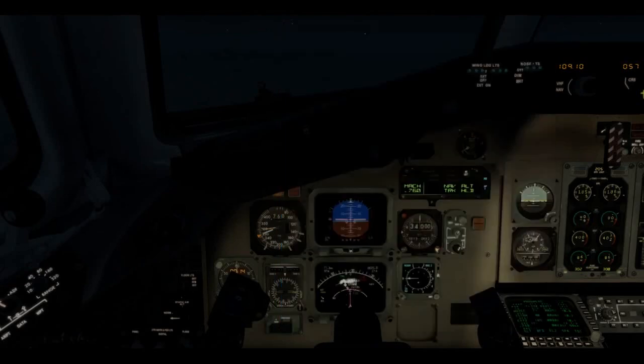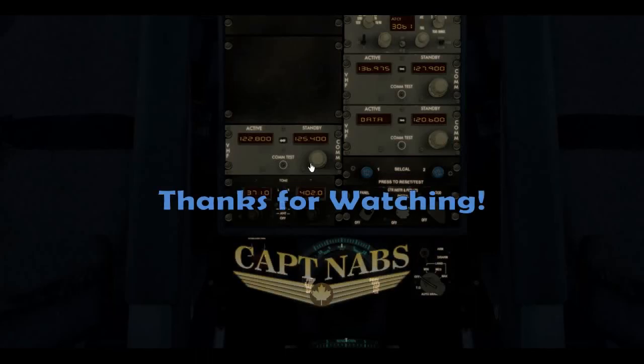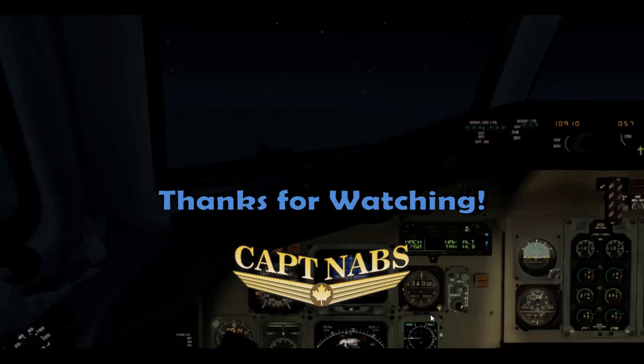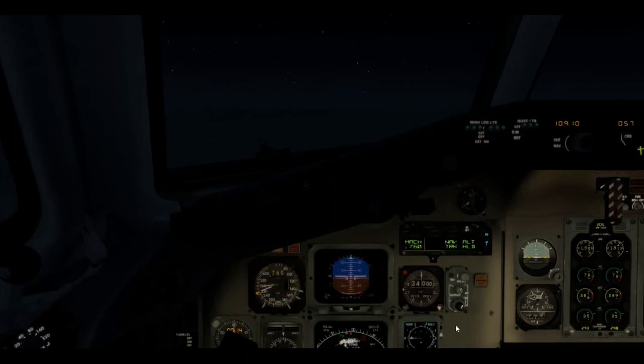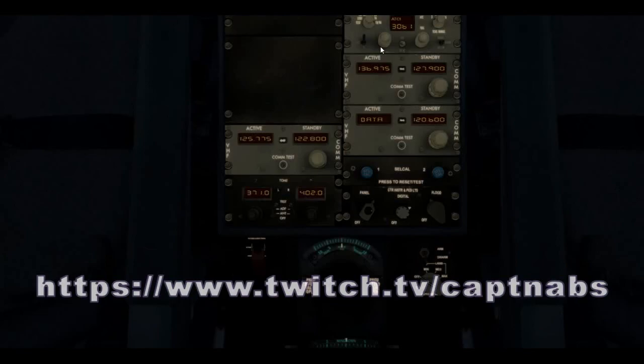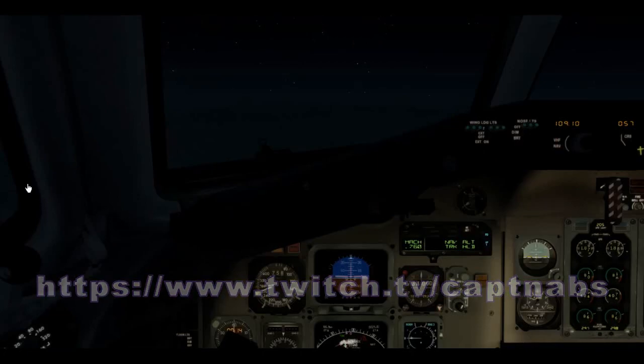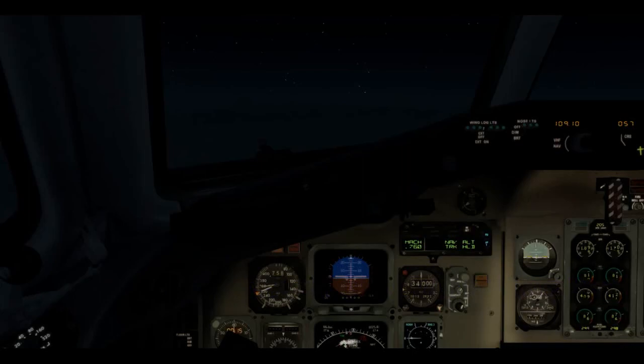That'll be the end of part 2 of my first impressions of the Mad Dog. In part 3 we'll do the approach and landing into Toronto. I hope you're enjoying this video — I've certainly learned a lot about the Mad Dog in the last 3 weeks and I'm trying to pass along some of what I learned to those of you thinking about getting it. It's not an easy airplane but it's certainly a lot of fun. Please put any questions in the comments below, subscribe to the channel, and follow me on Twitch at Twitch.tv/CaptainNabs for more casual flying content.